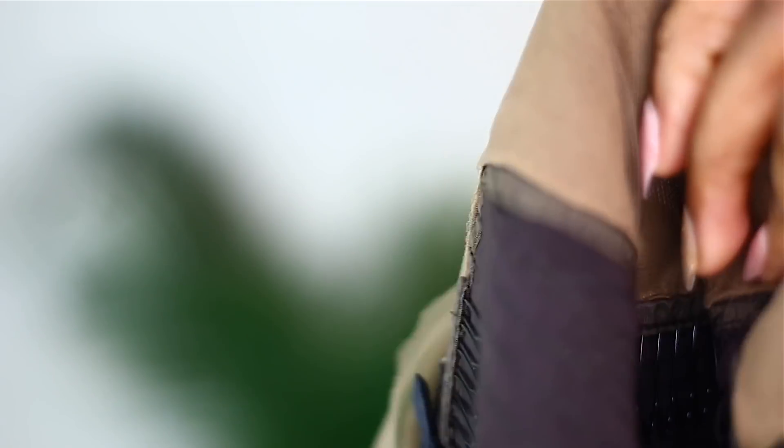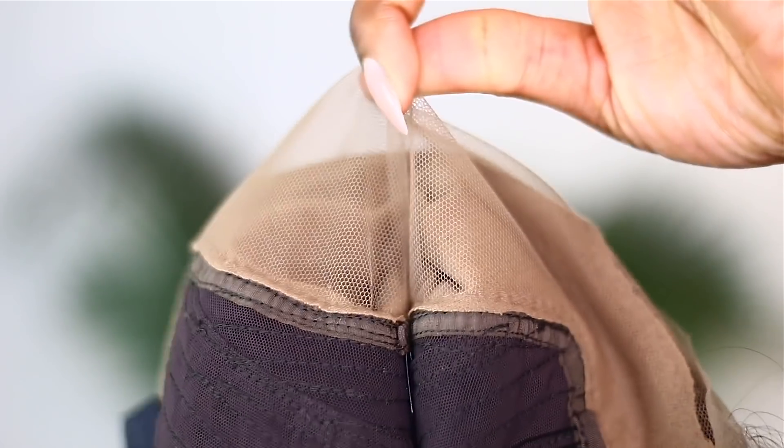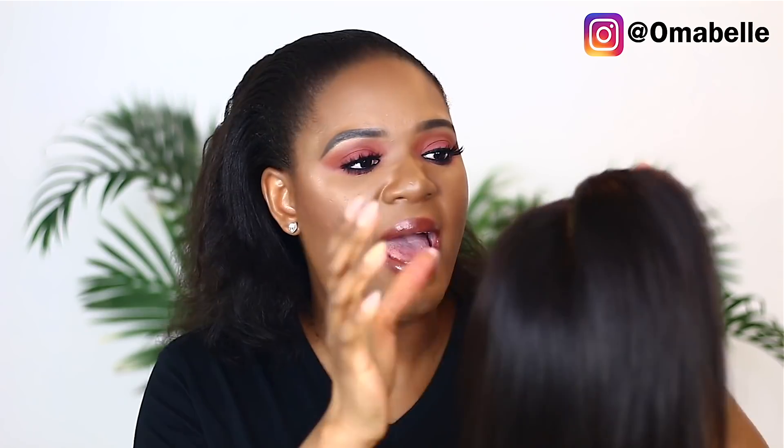The wig cap is already attached to your wig — there's an extra cap right here. This is very innovative because you know how sometimes people struggle with their wig cap. Because the net is already applied for you, it just makes the parting so much neater and very clear.